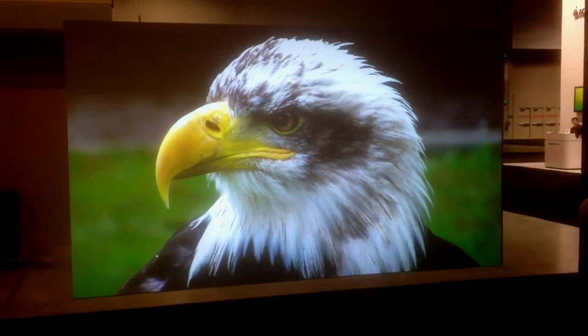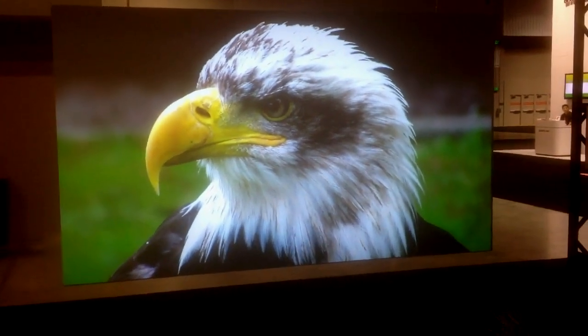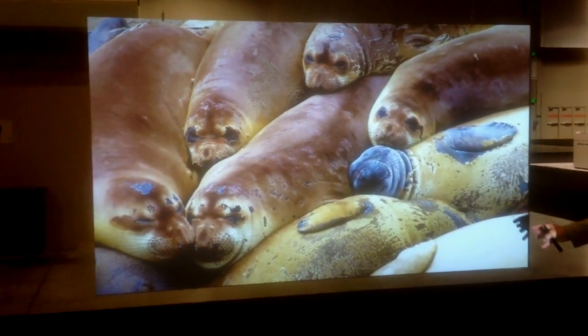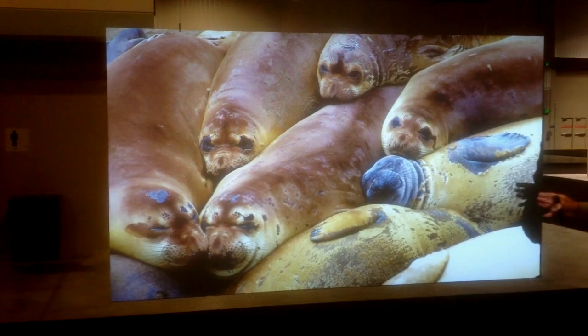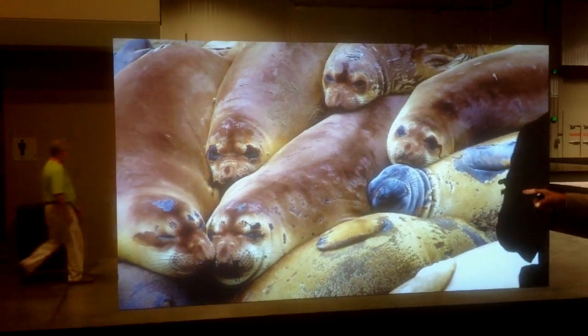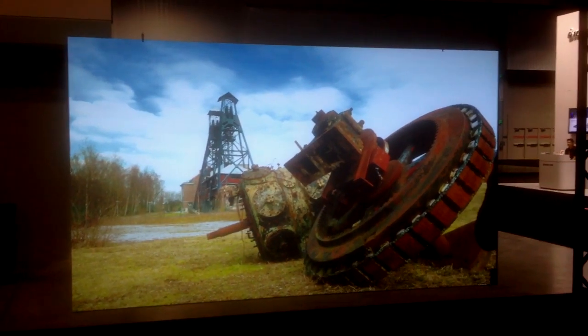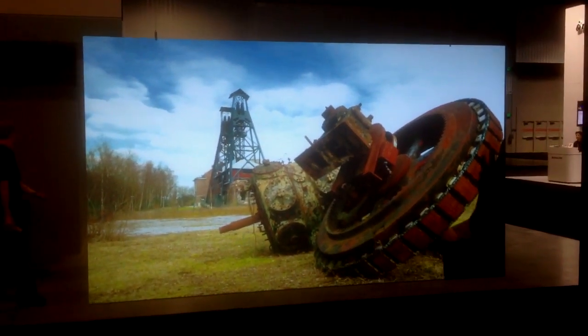This is the new Edge screen from DMP that has high light rejection capabilities. It has no border whatsoever, and it's very thin so it can be hung from a wall or from a ceiling. It kind of looks like a large plasma screen.